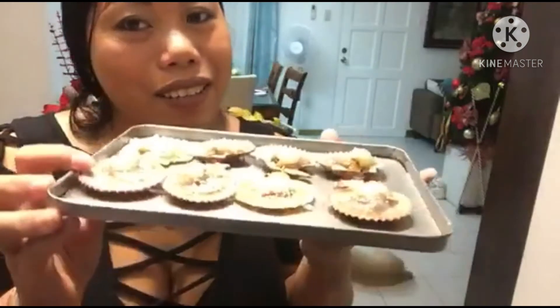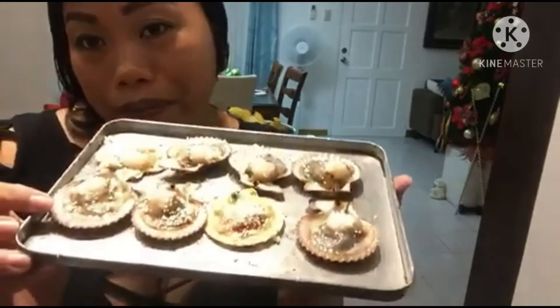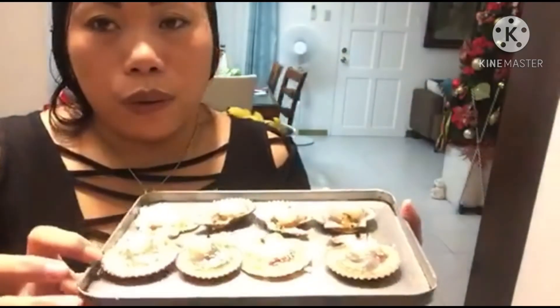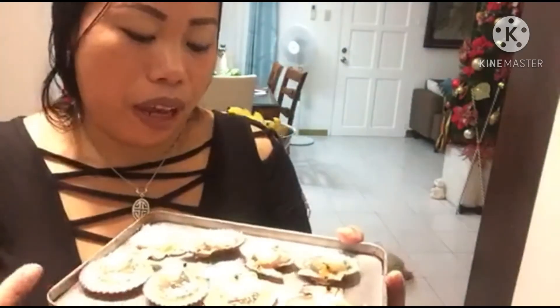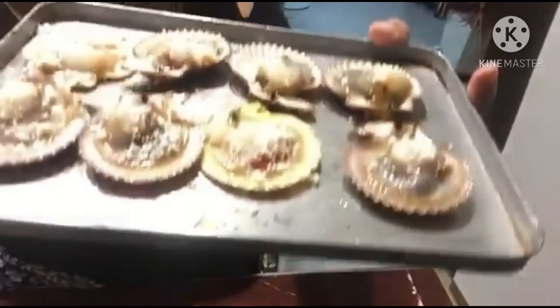So now I've cleaned my chilies — this is eight pieces. I'm going to bake them and later I'll show you how they look.